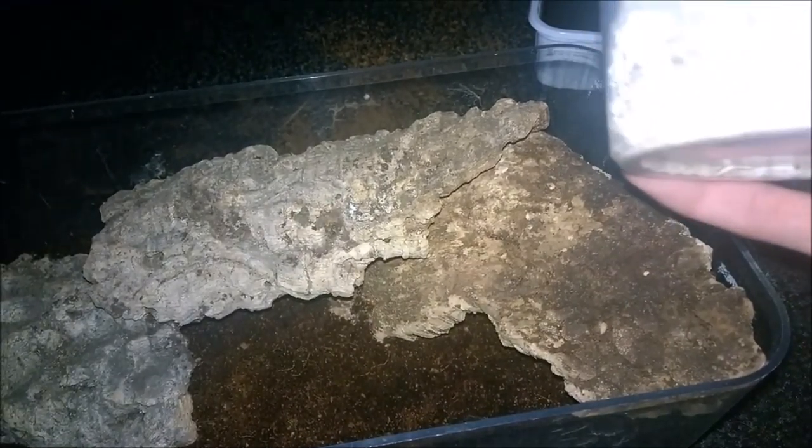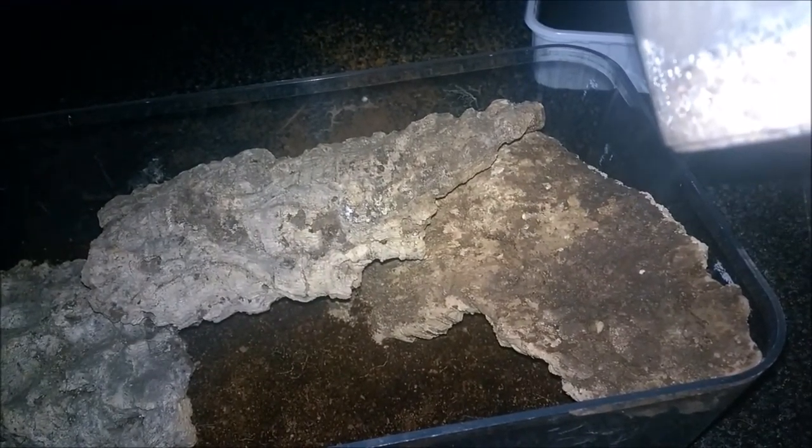One of the inverts that you guys wanted me to get was some assassin bugs, so I got two boxes. I have an enclosure here with plenty of hides and spaces for them. Hopefully you will enjoy the videos I do of these — and as always, if there's an invert you'd like me to get, leave a comment and let me know.